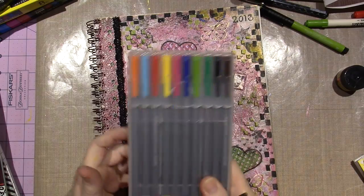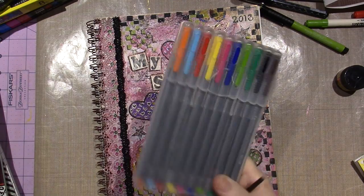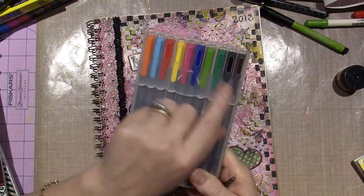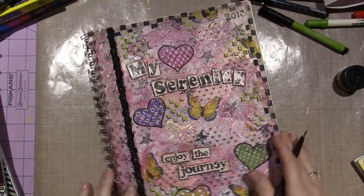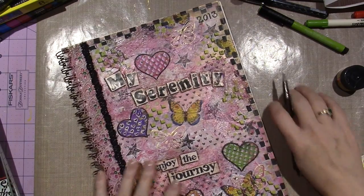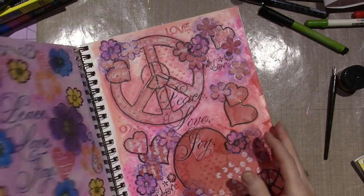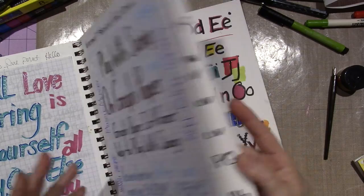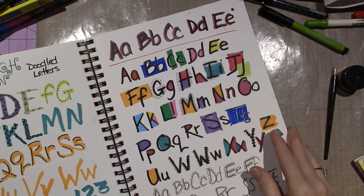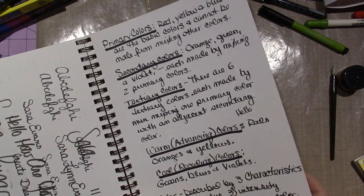My Staedtler pens — I love these. I forgot about these. I was using them for my planner, and these are great fine point markers. I have them in neon too. For lettering and stuff I want to remember that I have them. I kind of went through all my pens and pulled out ones that were sitting around that I hadn't been using.